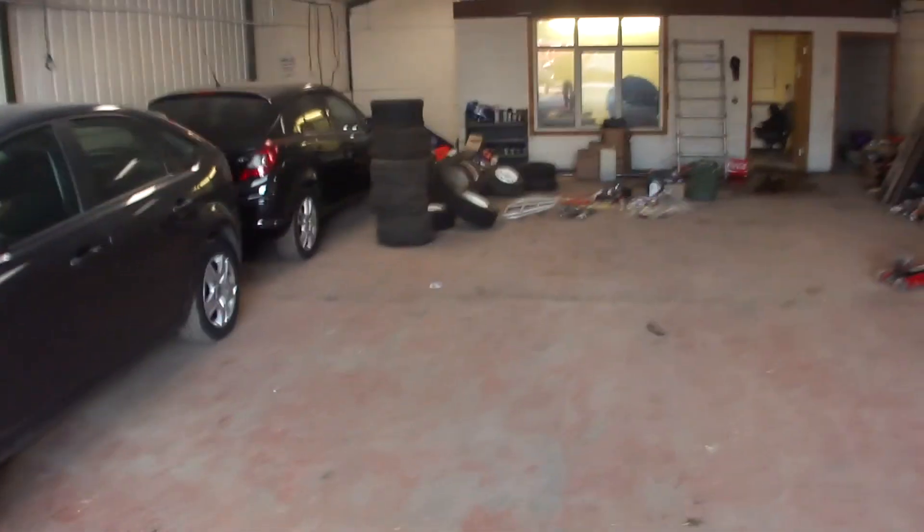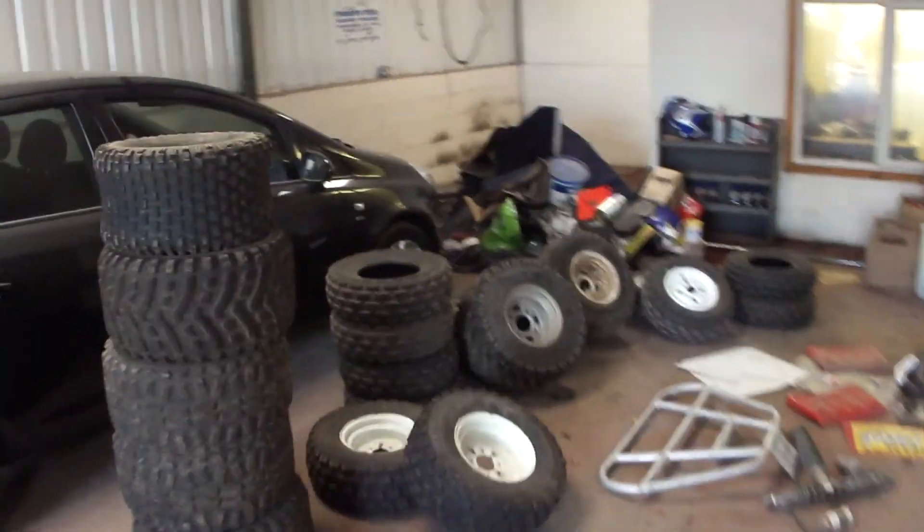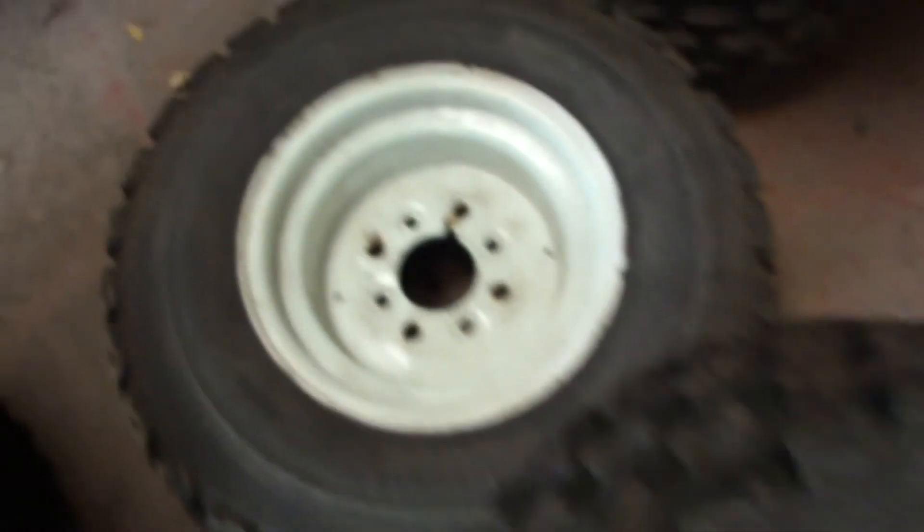And on top, here is — I think it's 18 spare tyres. Some are a slightly different size, but they all go on the Pilot, just about all. Got good tread on them — that's got very good tread on it. They fit. They're not original Honda, but they do fit.